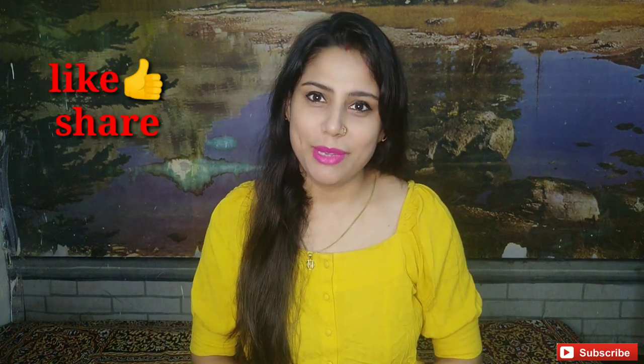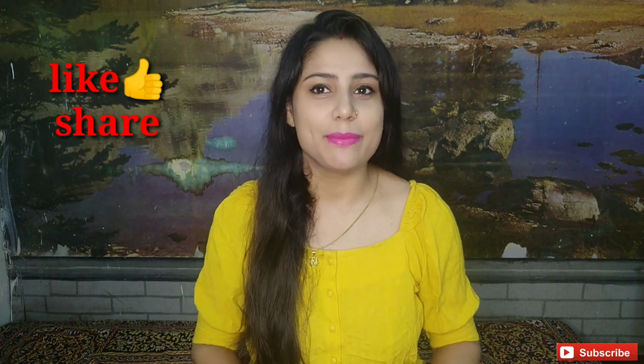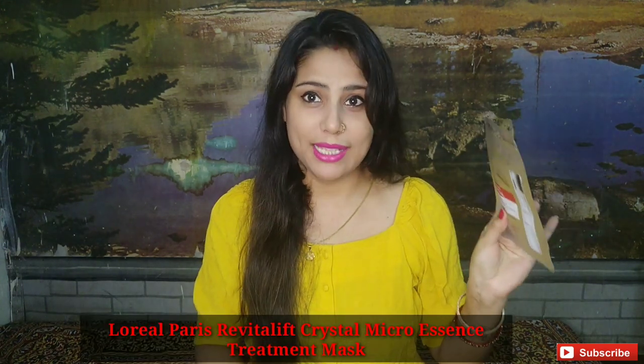Hello everyone, welcome back to my channel. I am Shweta and today I am going to review one product — the newly launched L'Oreal Paris Crystal Micro Essence Sheet Mask.